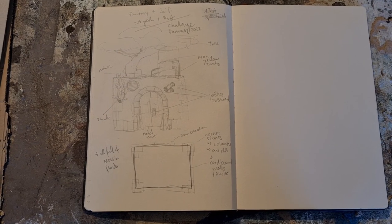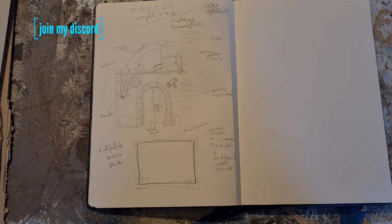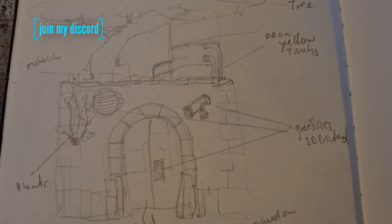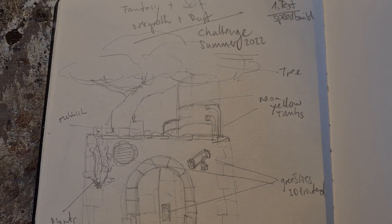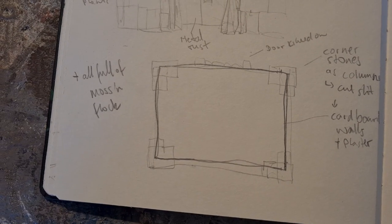I got this challenge on my Discord server — which is free by the way, we do some challenges from time to time — and now it's sci-fi versus fantasy and rust versus overgrowth. So this is my idea, a little sketch for the doors.